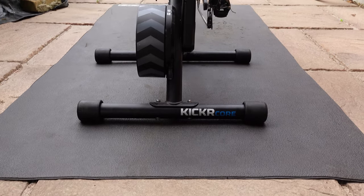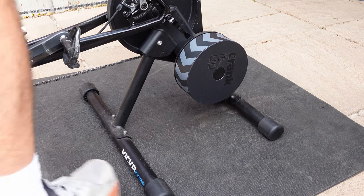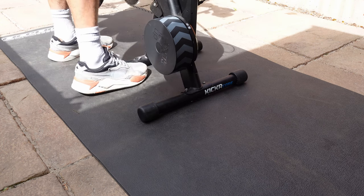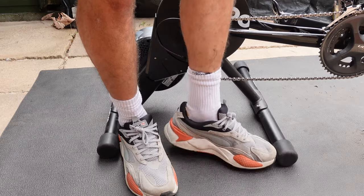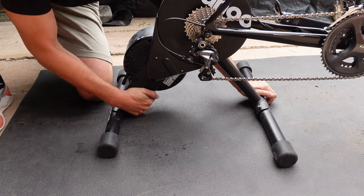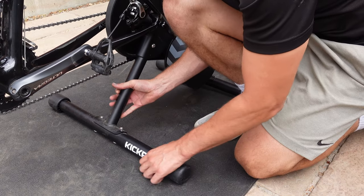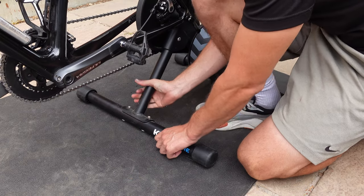When the legs are expanded on the Kickr Core, the trainer is in place. However, the legs don't actually lock, so if you move the trainer around you can accidentally fold them up slightly without knowing. It's a minor thing, but something I've noticed over time. Before a ride or race, I give the legs a check to make sure they are fully expanded. When moving the trainer, pull the back leg to move it backwards and pull the front leg to move it forward — that way you are naturally expanding the trainer as you move it.